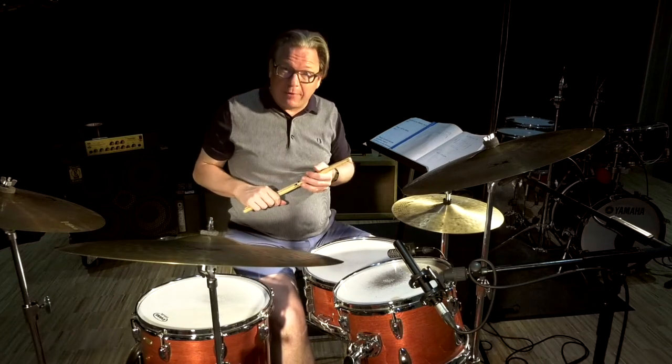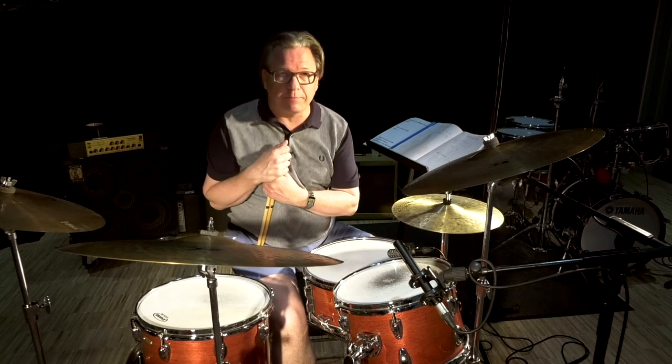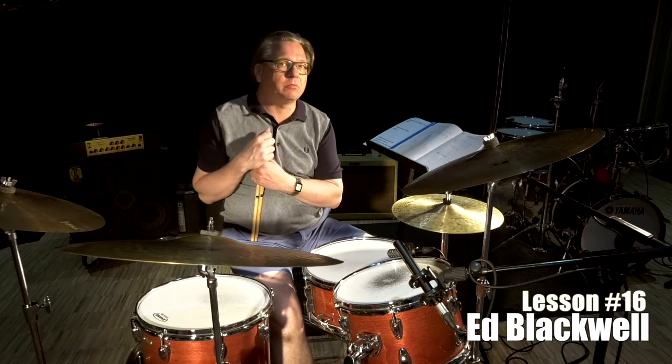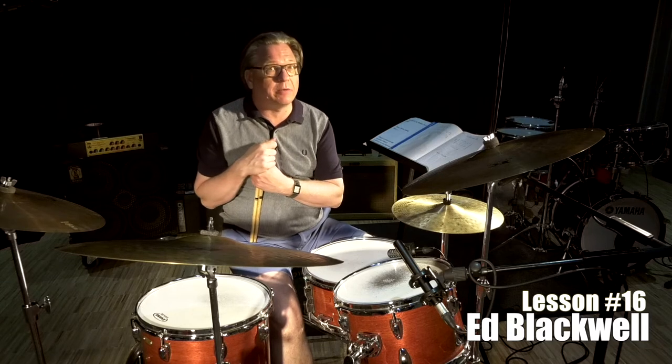Welcome to my Weekly Drum Diary. Today I'll be talking about the late great Ed Blackwell, originally from New Orleans, part of Fats Domino's band in the 50s, later on with the legendary and amazing groundbreaking musician Ornette Coleman, on some of the greatest albums he made.